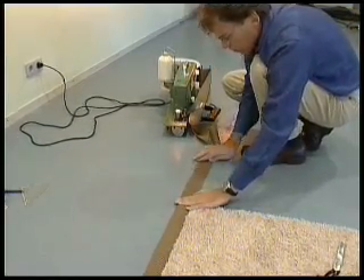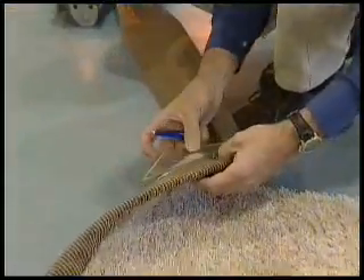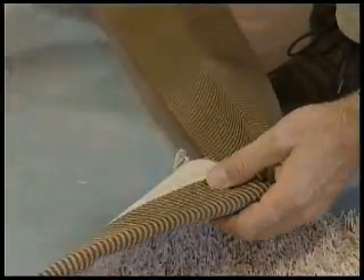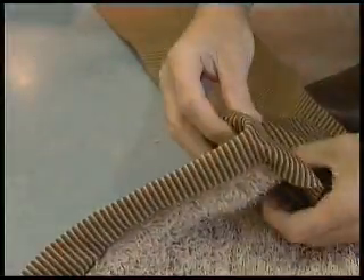Half the tape width — six centimeters — is marked on the underside of the carpet. This marking enables the tape to be simply and neatly folded in half upon itself. The corner must be folded into a miter join by hand, and again it is stapled into place.